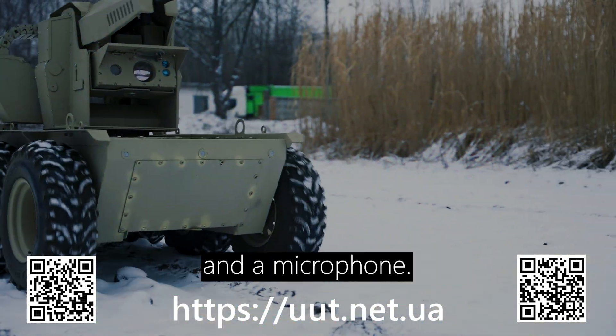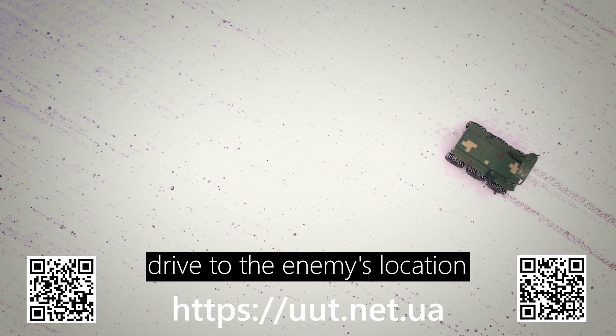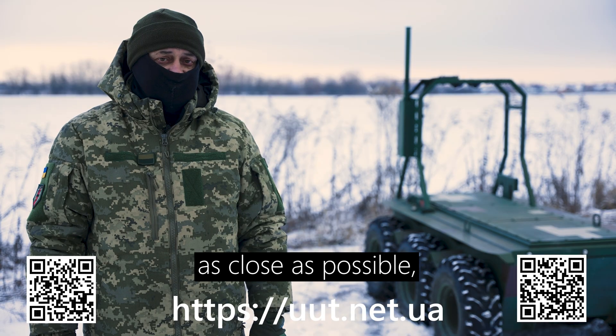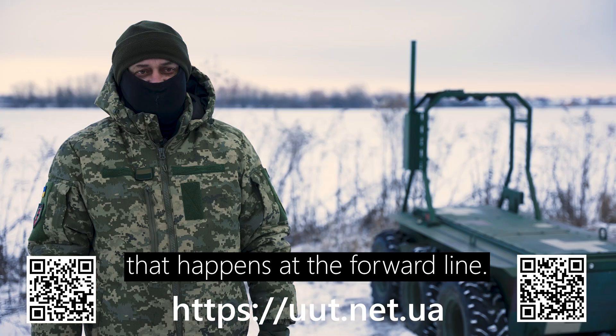The system has two cameras and a microphone. This means that it can quietly drive to the enemy's location as close as possible, and we can watch and hear at a remote workplace everything that happens at the forward line.